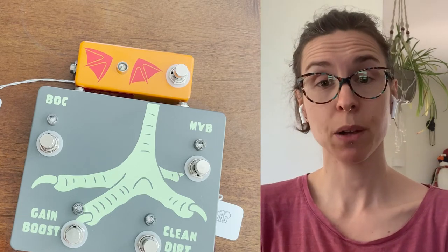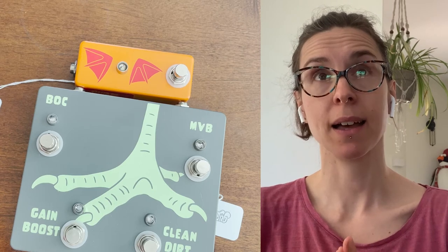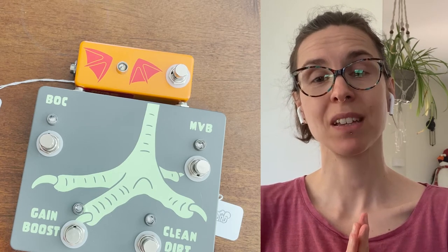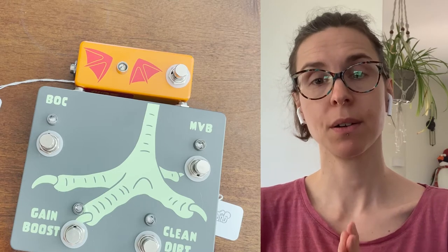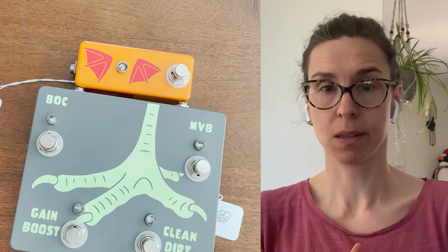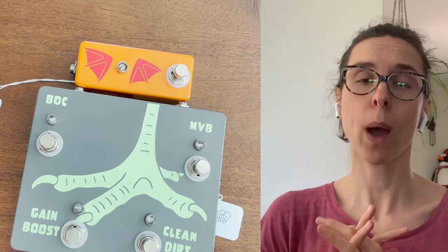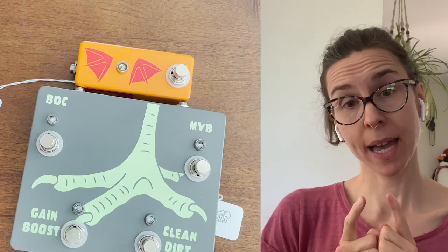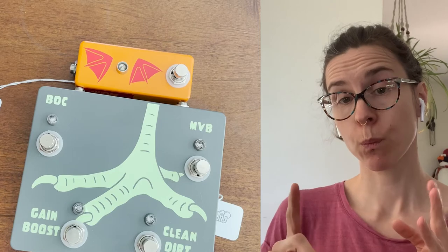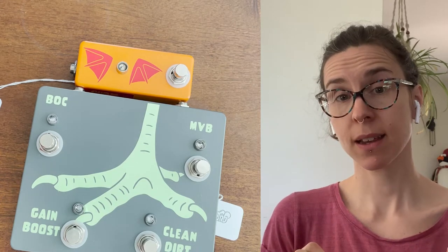English is not my first language — I am francophone, so I speak French. I am not here today to talk about technical stuff, how the pedal sounds or what's inside. I'm just here because making videos is the way I have fun.